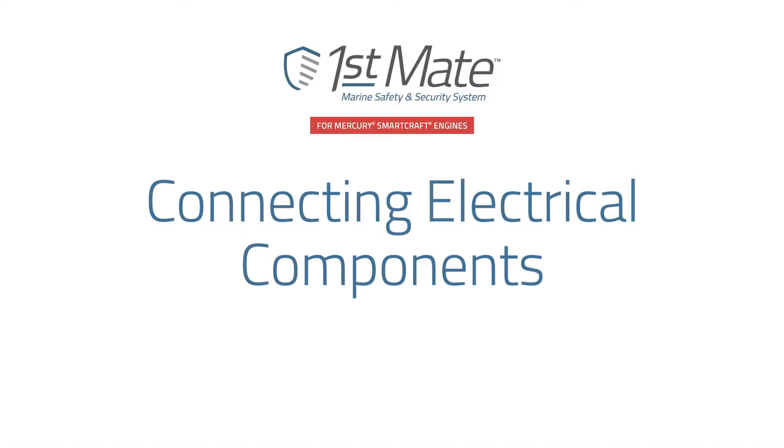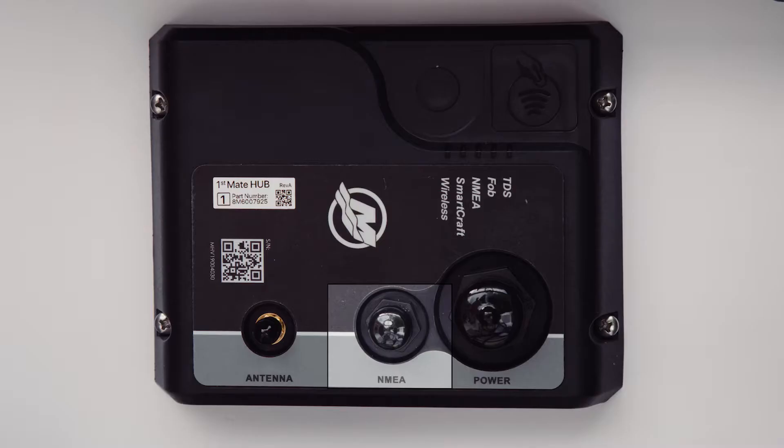Now that you have the hub mounted, you are ready to begin connecting the electrical components. The front of your hub has three connection ports. The middle port is an NMEA port and will only be used if your vessel is equipped with an NMEA 2000 network. This connection is not required for the system to operate with your Mercury SmartCraft equipped vessel.